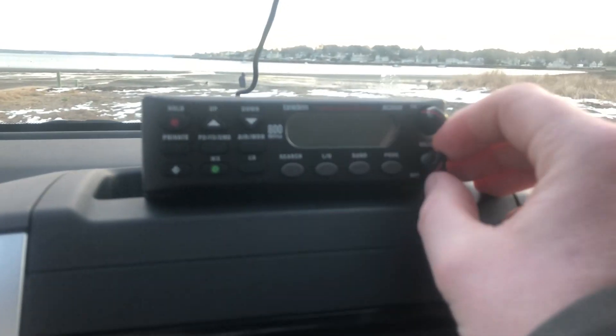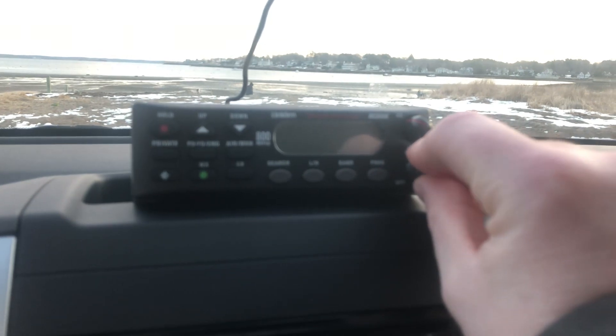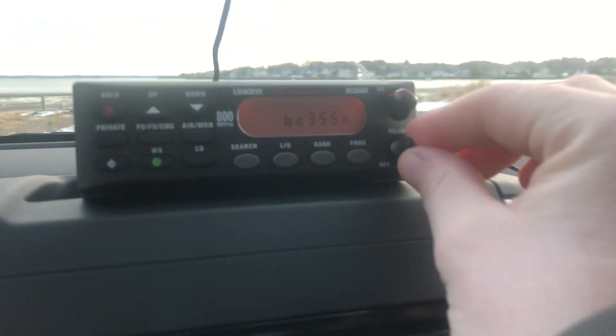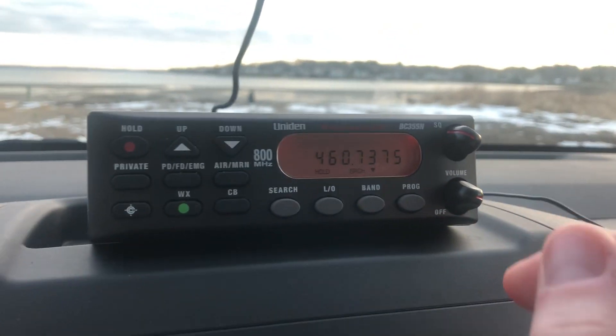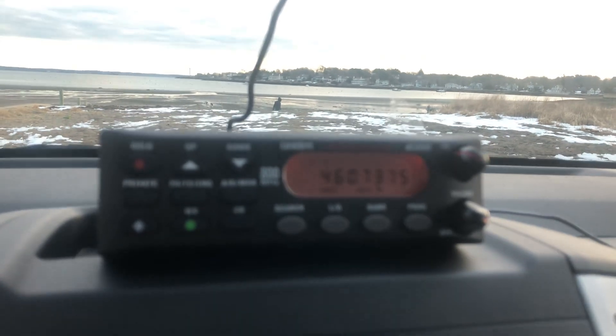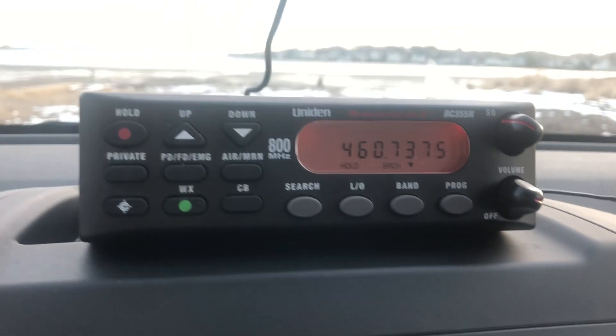So what we're going to do is I'm just going to turn it on. Probably something's going to come up because I've got a lot of channels I already programmed. So what you're going to do if you want to program this is you turn it on. It's the easiest way — you turn it on.